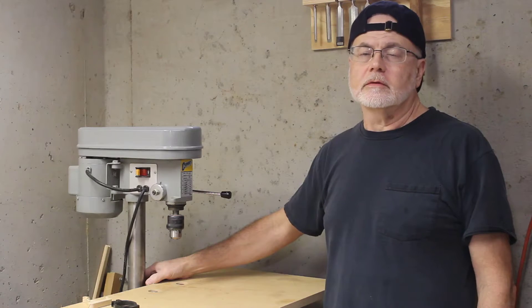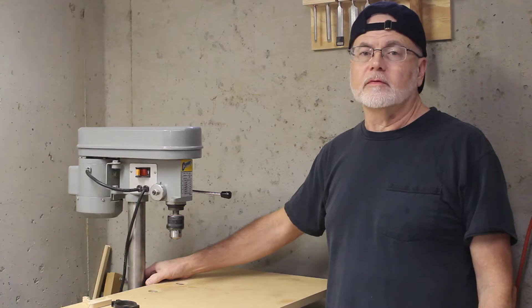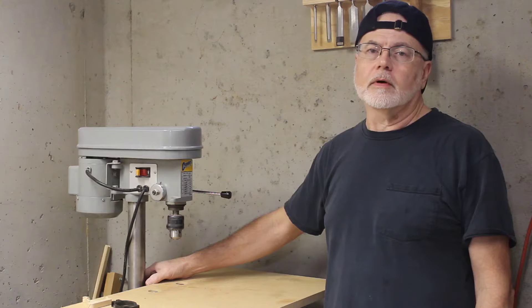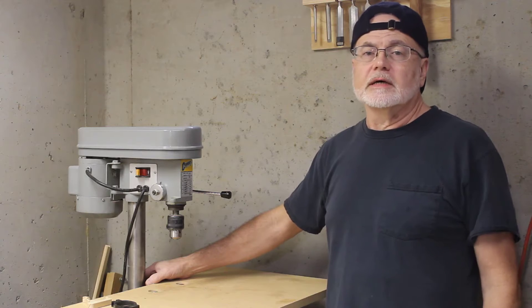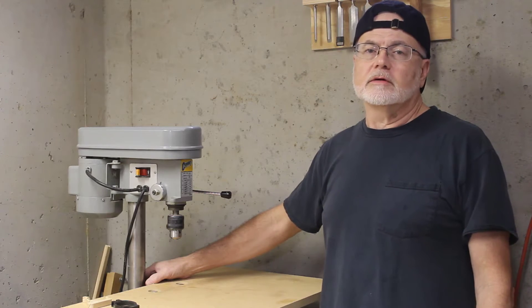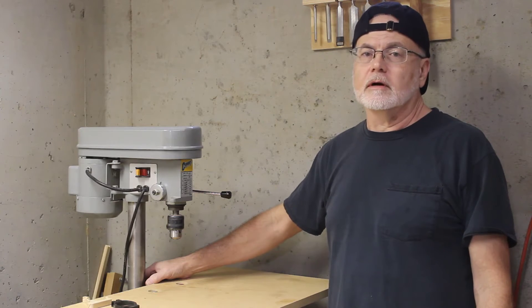I bought my mini drill press 23 years ago. I paid about 30 bucks for it. I needed a drill press to do one project and I wound up making a grand on that project, so I figured even if the drill press didn't last past that one project, it still would have paid for itself. But here it is 23 years later and it's still going strong.